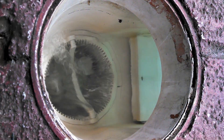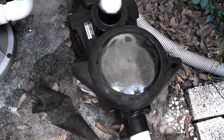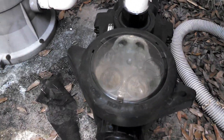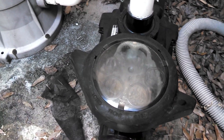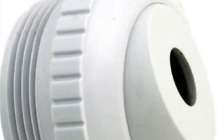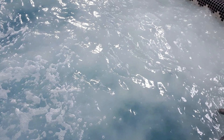The next issue could be a low water level, as seen here. This causes what's known as cavitation in the pump pot — the water churns up and down, which causes air and bubbles to go back into the pool through the returns. This can cause hazy, dull water and foam.